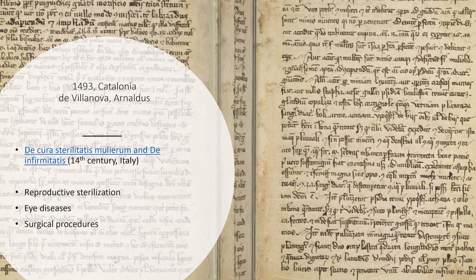This particular book is from the 14th century — written somewhere in Italy in the 1300s by hand. When I look at the handwriting, which is just beautiful, I often think these people clearly did not have TV, considering the time it took to create this. This particular book is on reproductive sterilization, eye diseases, and surgical procedures. I can't read it, but I'm going to infer that when people had eye diseases there may have been impetus to sterilize them using surgical procedures — but like I said, I haven't read it.